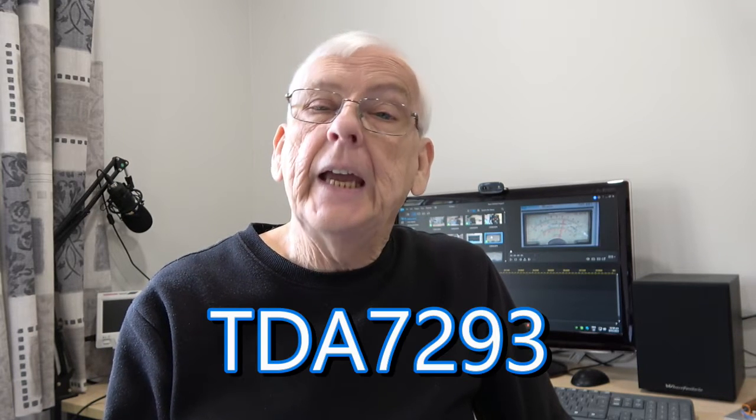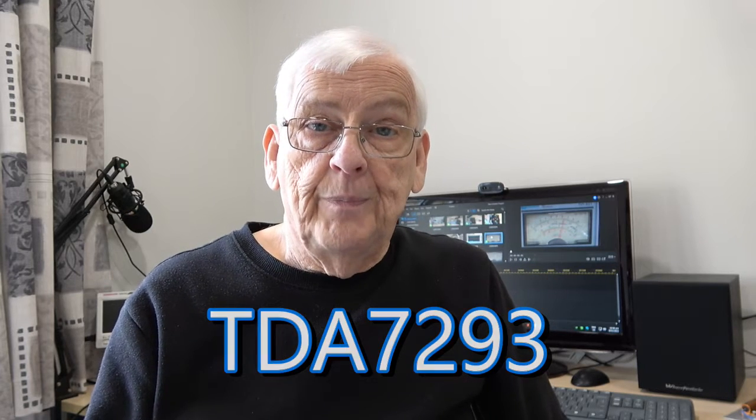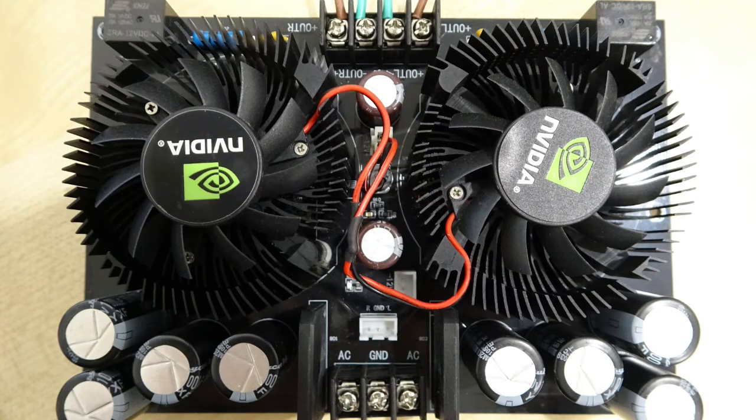Hello everyone and welcome to my channel. Today's video is going to be divided into two parts and we're looking at two amplifiers using the TDA7293 amplifier chip. It's a Class A/B amplifier, and although these use the same IC, the presentation of them is quite different. The first one we're going to look at is fan-cooled.